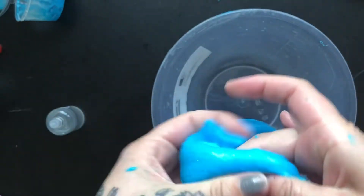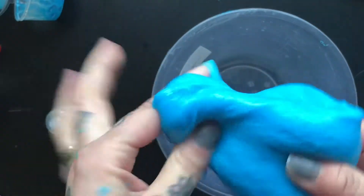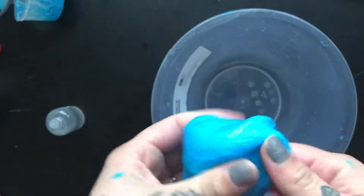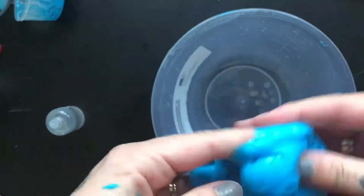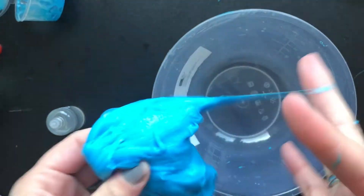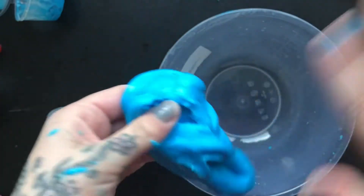Over the next few weeks we're going to be uploading more slime tutorials on how you can turn these kits into foamy slime and fishbowl slime and all that kind of goodness. So check back for more videos, and until then we will speak to you soon. Bye!